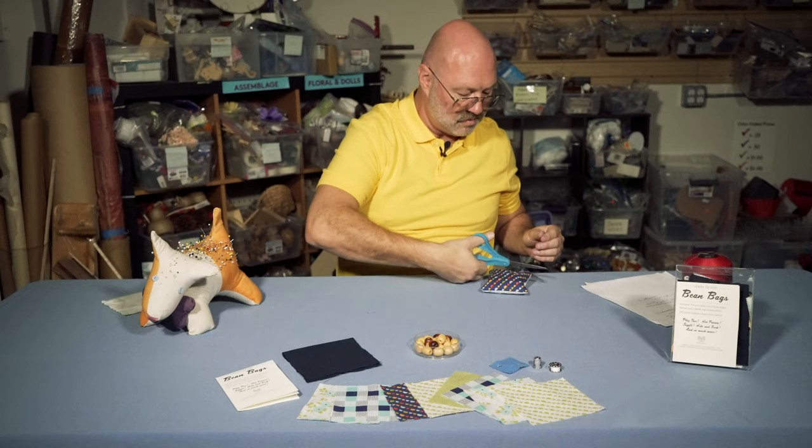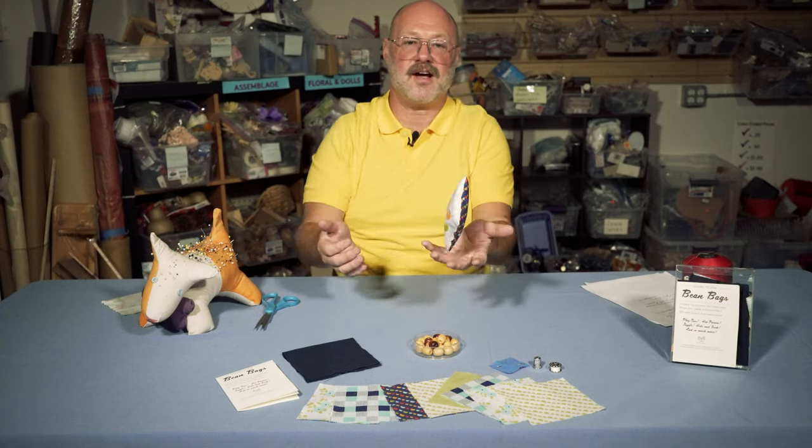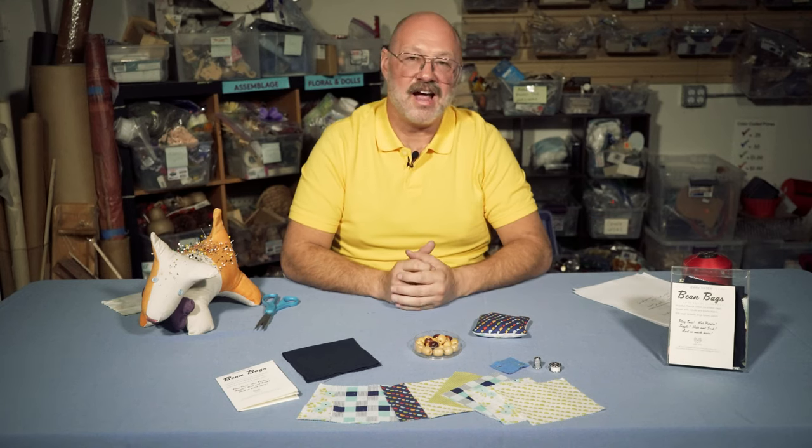And there we have it — there's our bean bag, ready to be tossed or thrown or juggled. You can find our bean bag kit and lots of other kits at Remainders Creative Reuse at 787 East Washington Boulevard in Pasadena. You can also find us on the internet. If you have any questions about these kits or want to find out if we have them in stock, you can call us at the store. We're open Wednesday through Saturday from 10 to 6, and the number is 626-529-5014.